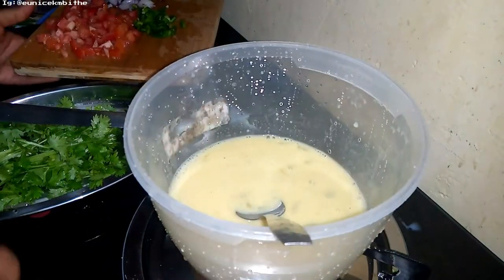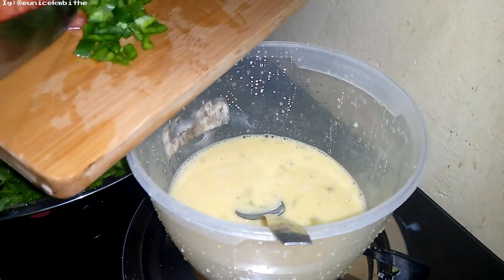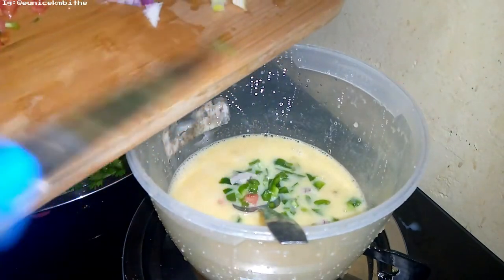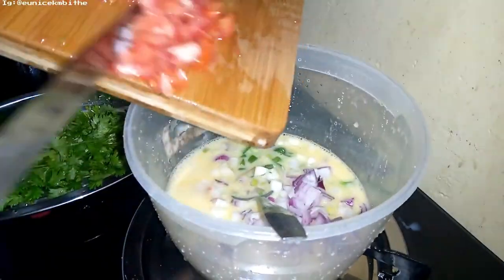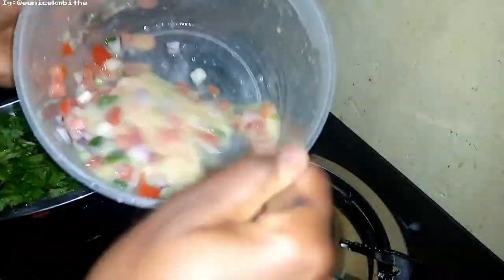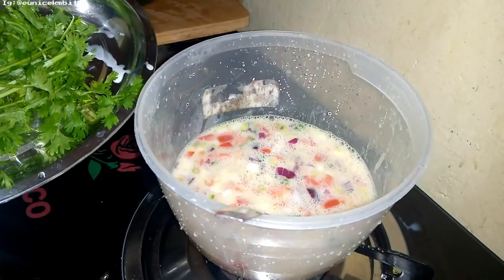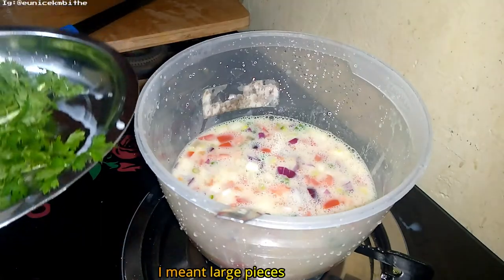I'm now going to add my ingredients inside — all of them. That's how I prepare my omelette, guys. I'm going to leave that to sit for some time as I cut this coriander. This is milk — it's just there but it's edible as well, so it's not bad.